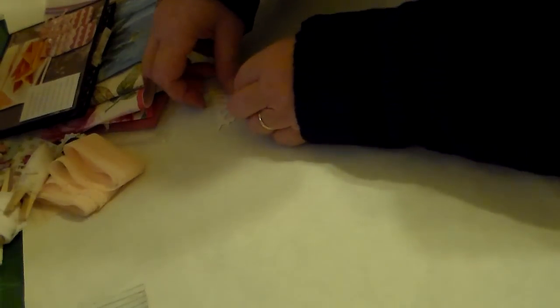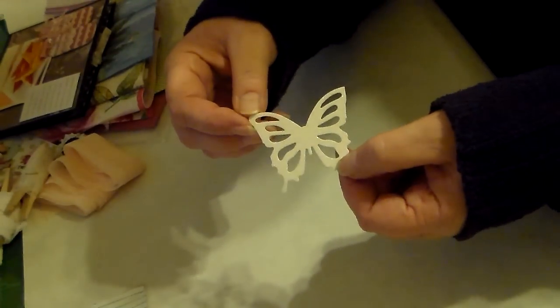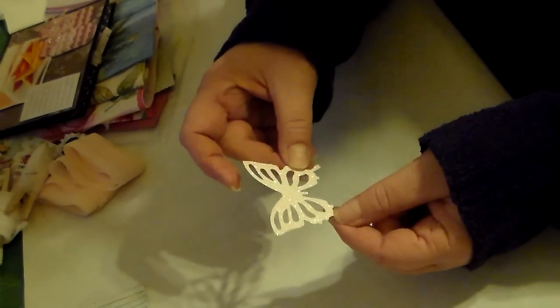She sent me this die cut — I don't know if it's a die cut or a punch, but it's fabulous. It's on glitter paper so I really have to do nothing to it. Thank you Donna, sweetie. And I love her card by the way.